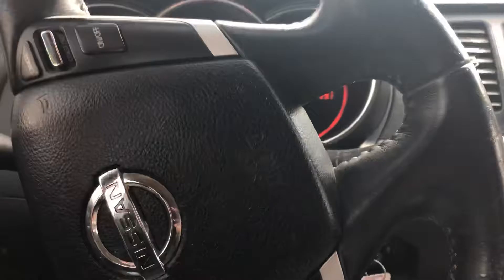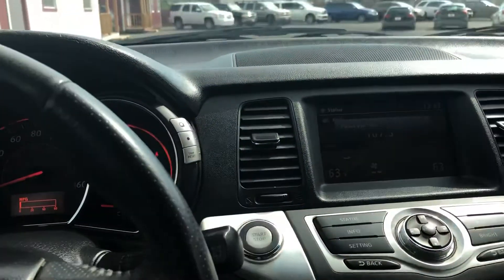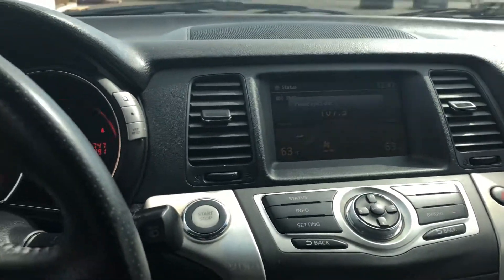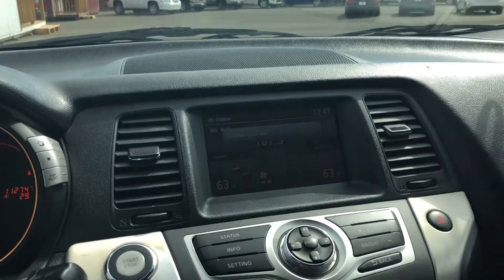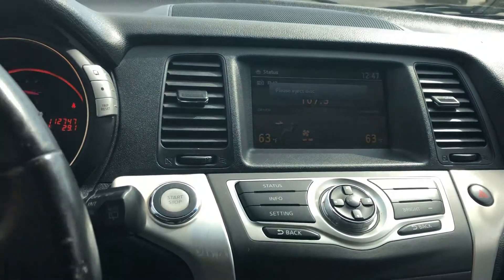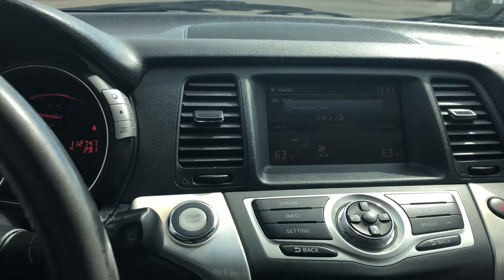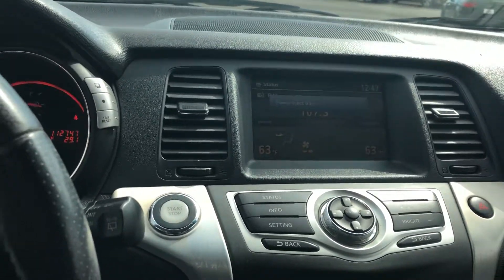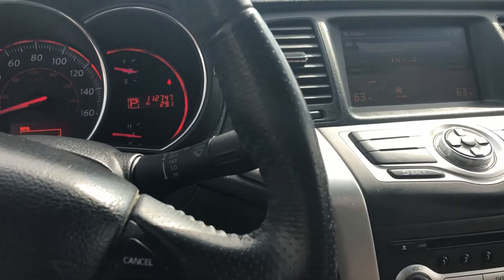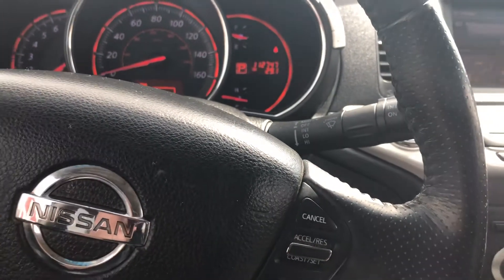Hey, this is Richard here at the Car Barn in Hurricane, Utah. Today I've been driving around in a really neat little SUV — this is a 2010 Nissan Murano, front-wheel drive. I've had several of these. This one's the SL model, runs and drives awesome, a lot of get-up-and-go. This is a 3.5-liter motor — what you'd find in the Nissan 350Z — so great performance, and it has a neat little sporty feel.